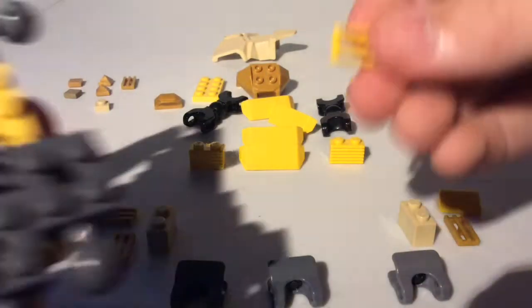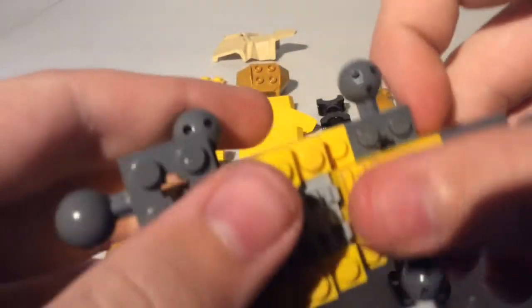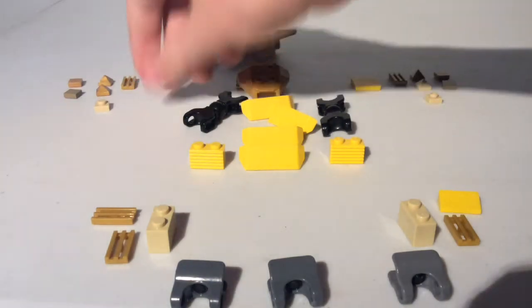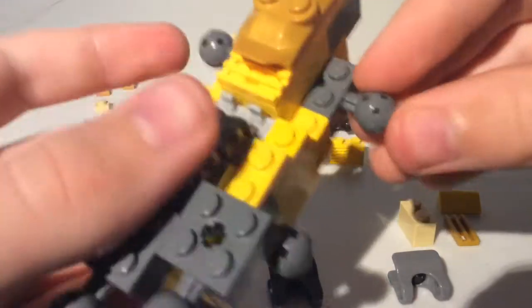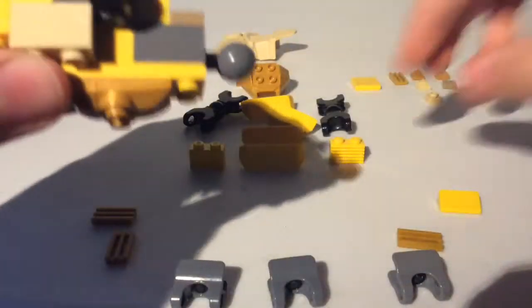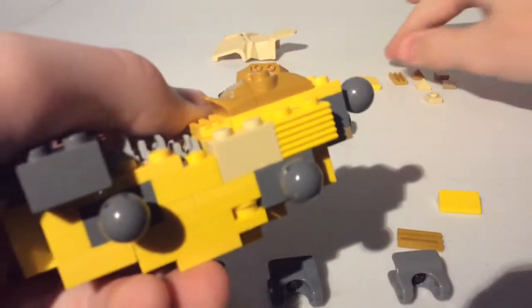Then take a 1x2 tile — it doesn't need to be a grill, it can just be a tile. Take a 2x4 plate, put it like that, then take a 2x2 sloped piece, put it like that, then take a 1x2 piece that's very similar and put it like that. Next take two 1x2 bricks, put those like that, take two more, put those on either side like that.